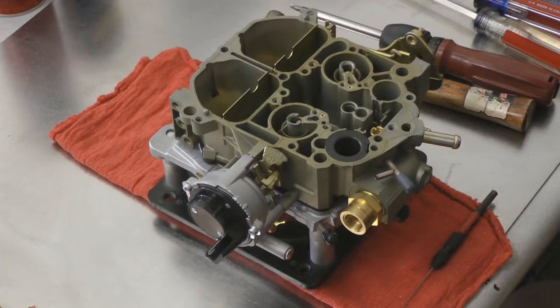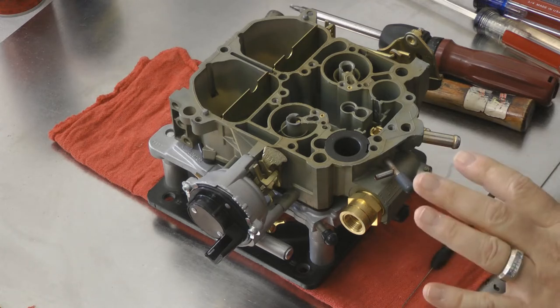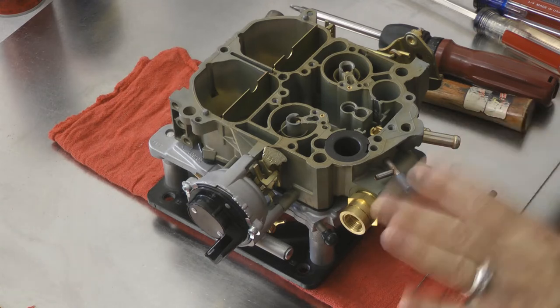Hi, Brian from Jet Performance Products, coming to you today from our headquarters in Huntington Beach, California. Today we're going to talk about how Jet modifies our Streetmaster series of Quadrajet carburetors. The Jet Quadrajets are the highest quality remanufactured Quadrajets you're ever going to find anywhere today.